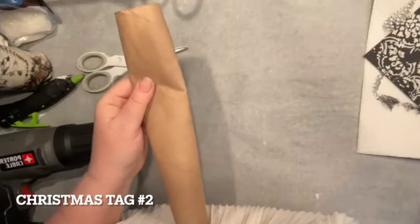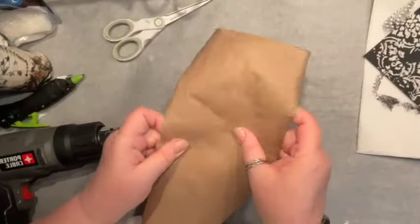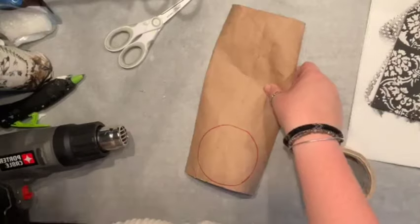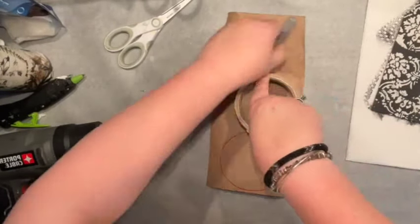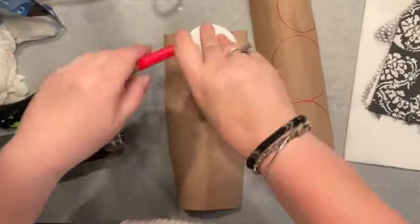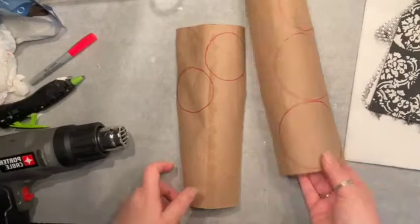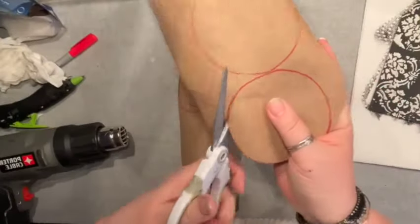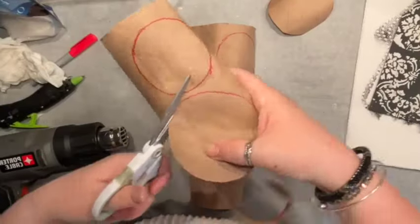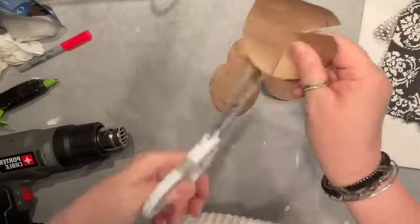For Christmas tag number two, we are going to make a poinsettia out of a paper towel roll. I grabbed my roll, cut it in half, and made a couple of circles of the same size and a couple of smaller circles. For this flower I actually used only three circles, but I'm showing you the whole project — I cut them all out of the paper towel roll.